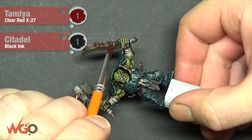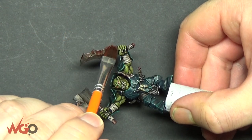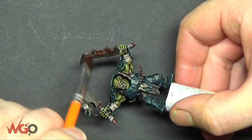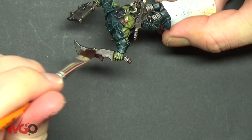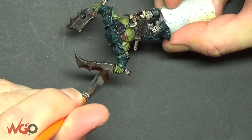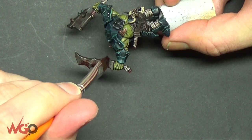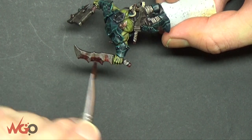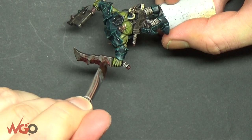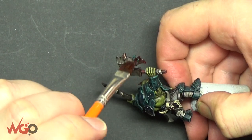The last part is putting blood on. We're using Tamiya Clear Red and old Games Workshop Black Ink, just mixing it together. Use a spare or cheap brush — you can get big brushes from stationary stores for about a pound and get four or five you can just use for painting blood. I've got videos on painting blood effects but this is just the final part of the model.